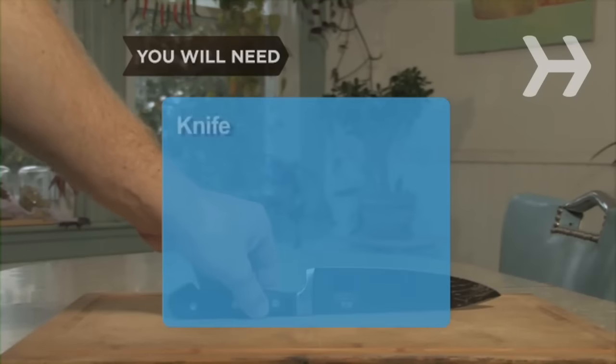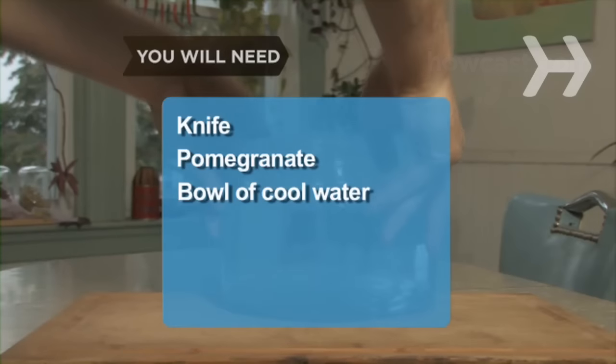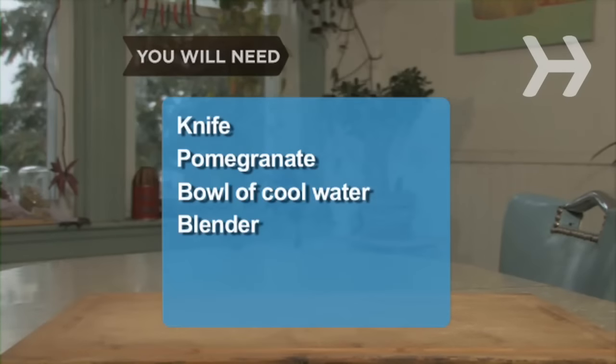You will need: a sharp knife, a pomegranate, a bowl of cool water, a blender, and a sieve.